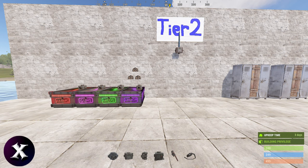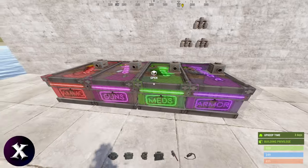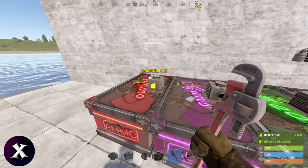Hello and welcome to my video on an automatic locker filler. You start out here with your boxes containing your armor, meds, guns, and ammo — anything you want to put in your locker — and combine that all up into one line.